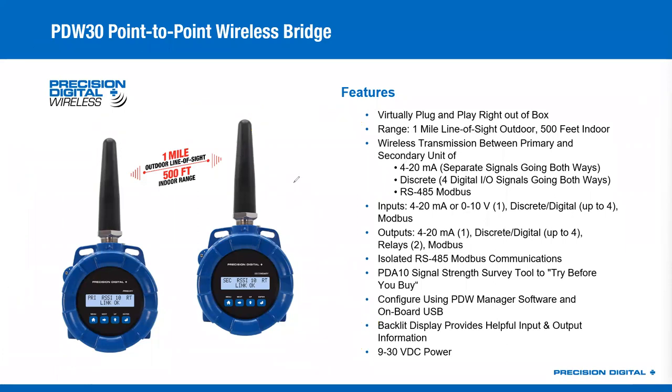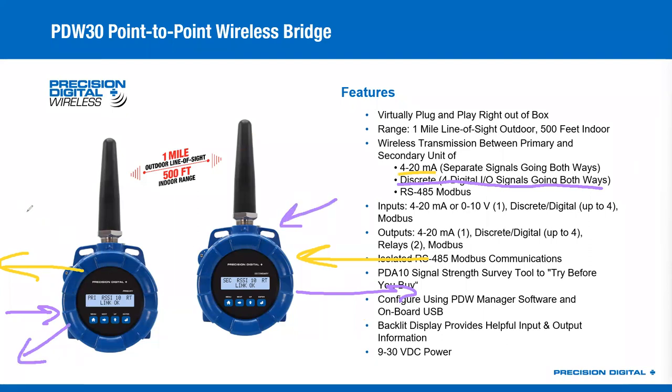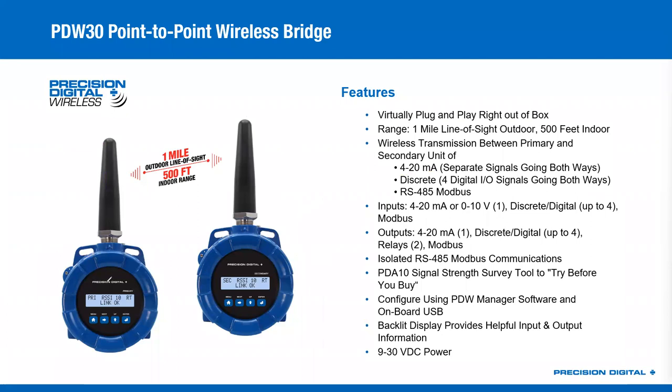What kind of signals can you bridge? You can do 4 to 20 milliamp signals, and that goes both directions — I can bring a signal in here, get it out over there, and then take an entirely different 4 to 20 milliamp signal in the other direction. You can also get up to four digital I/O going both ways. You can do RS-485 Modbus — one side connected to three-wire Modbus bridges the signal to the other side. The only thing to worry about is that the primary needs to be on the Modbus master side if you're using RS-485 Modbus. For every other feature, the 4 to 20 and the discrete, it doesn't even matter.